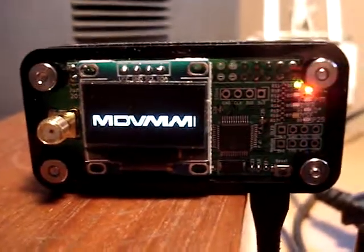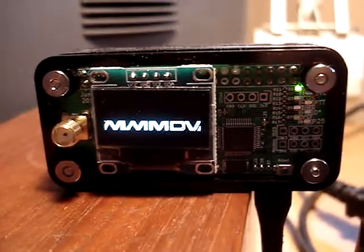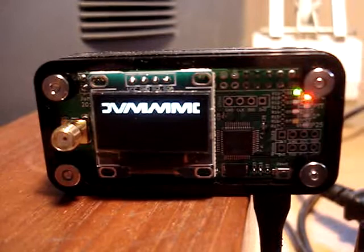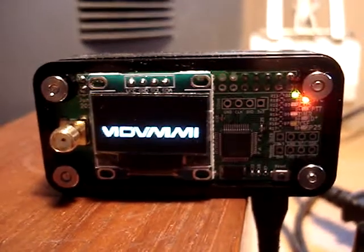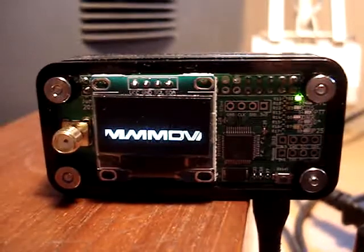So that's it. I hope that helps you guys out a little bit. Anybody that's running a hotspot with a jumbo hat, that is the behavior of a running, functional, and connected jumbo hat. KM6IKH, 73 guys.